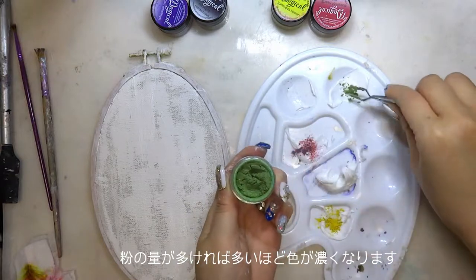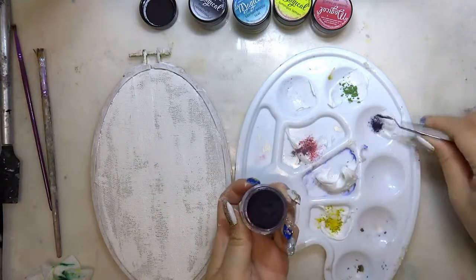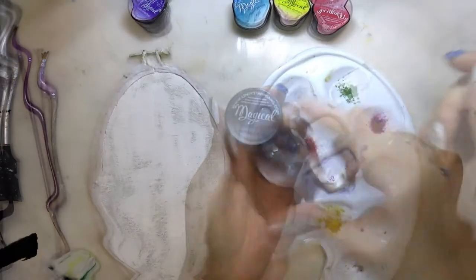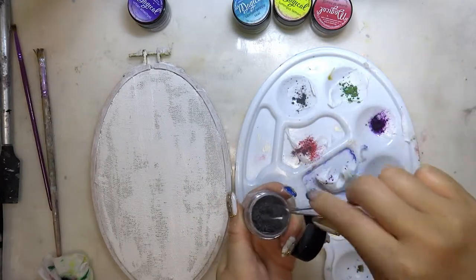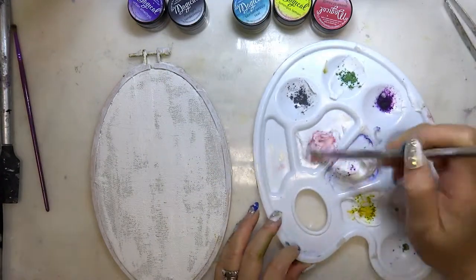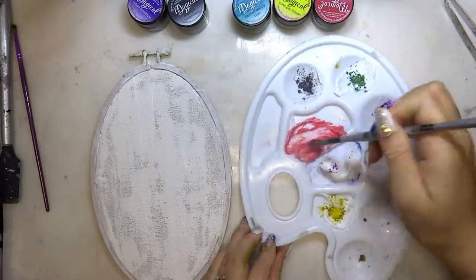I like purple, so I'm adding more purple here. You don't need to use a brush to draw anything — I'm simply drawing lines and circles.